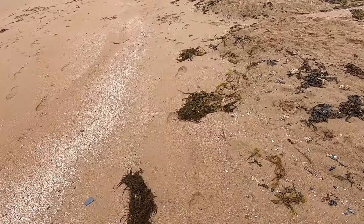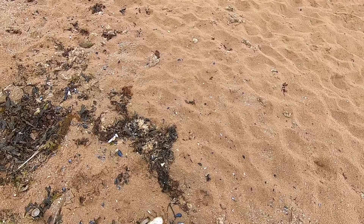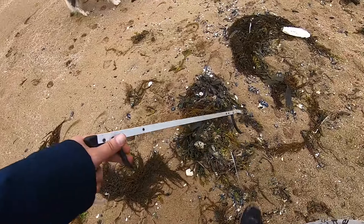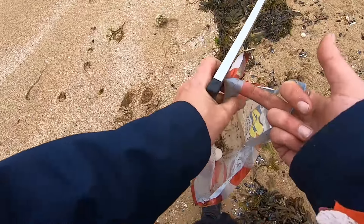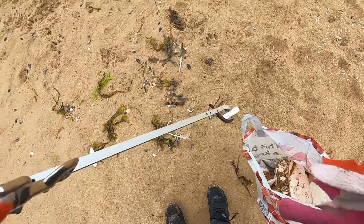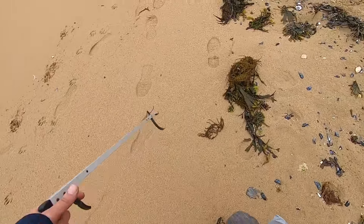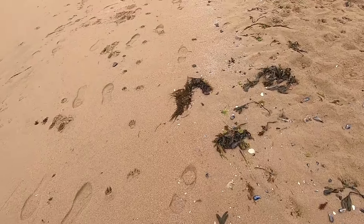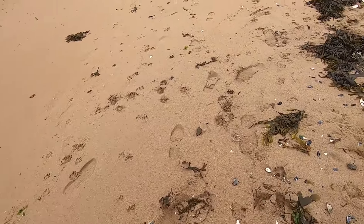I'm just going to gather a couple of kilos, then prep them, dry them and sell them. For those of you that don't know, these are good for animals — parakeets, reptiles — and you can grind it up and put it in your dog food, it's good for them. It's full of calcium because it is just a bone. I'll walk about a mile, probably fill my bag. When I get home they'll be soaked for about 48 hours in clean water to get the salt out.